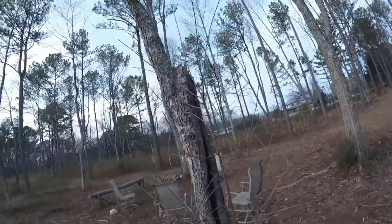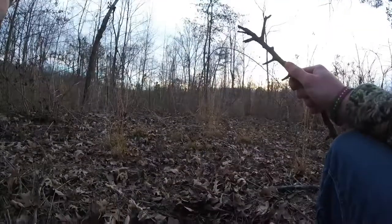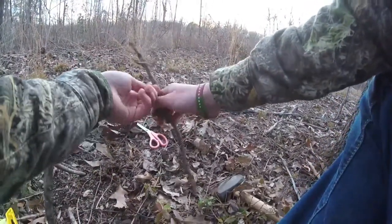It pulls them up into the tree, which keeps them out of the way of predators like cougars or other animals that might try to eat them — whereas if they were on the ground, they would probably get eaten.